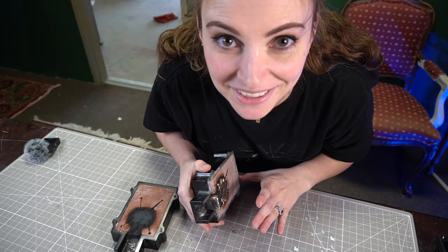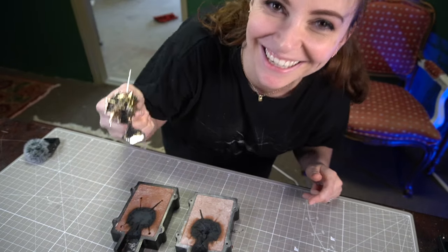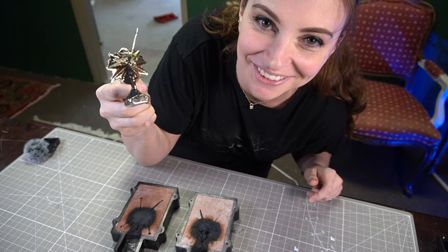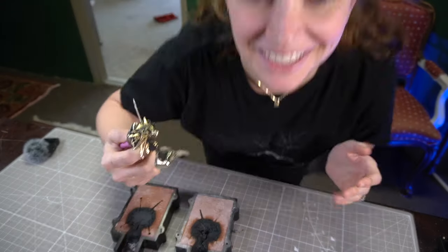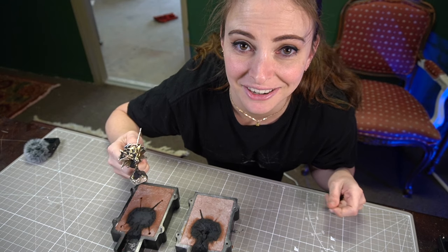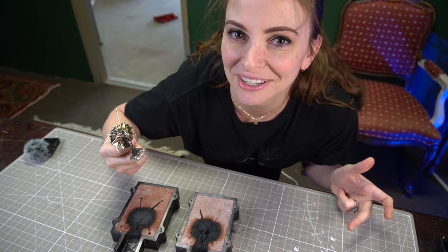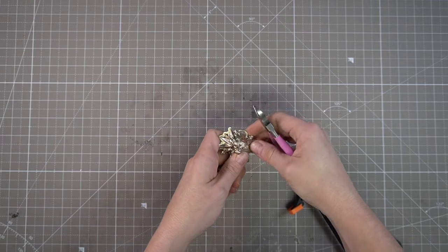Looks like we've got a complete medallion. Oh my god, it worked — it freaking worked! I've never been more proud of myself for overcoming something scary. This is so awesome. Now I just need to cut off the excess and clean it up and polish it. I can't believe that worked — this is opening up a whole new world of crafty things to me.